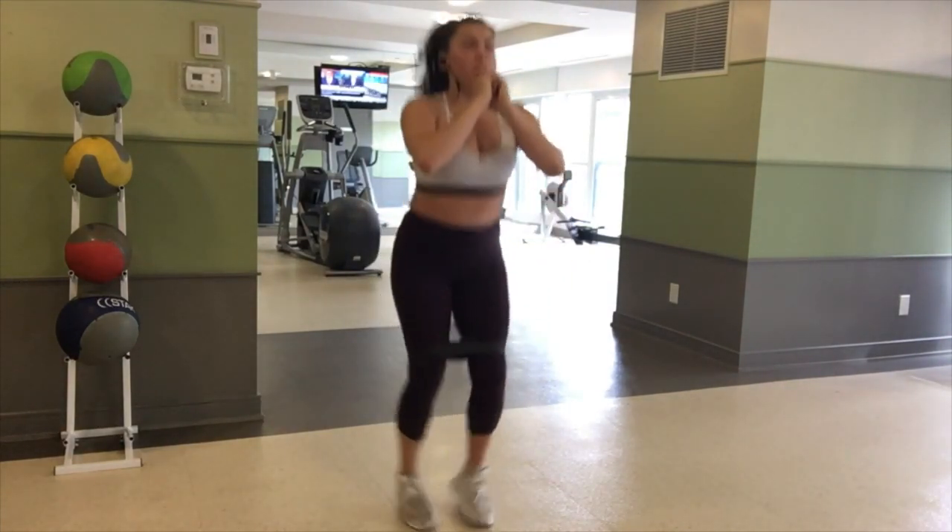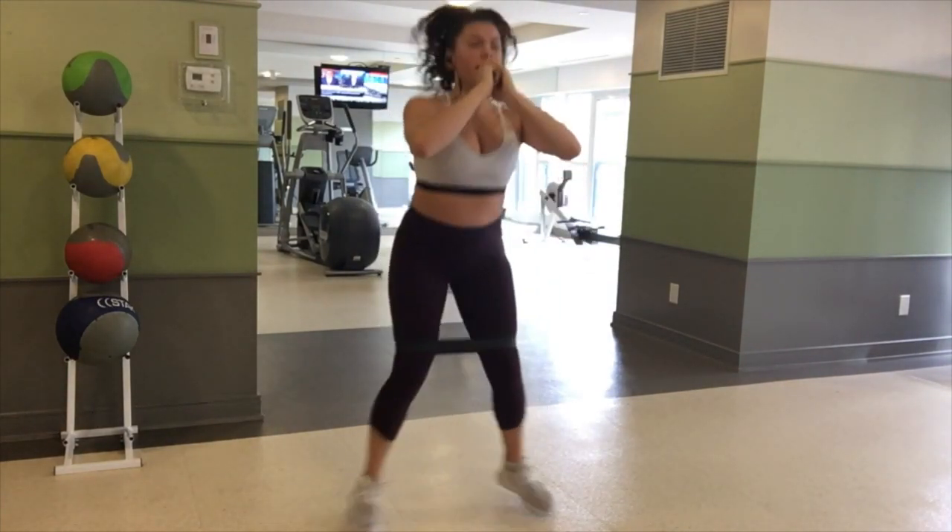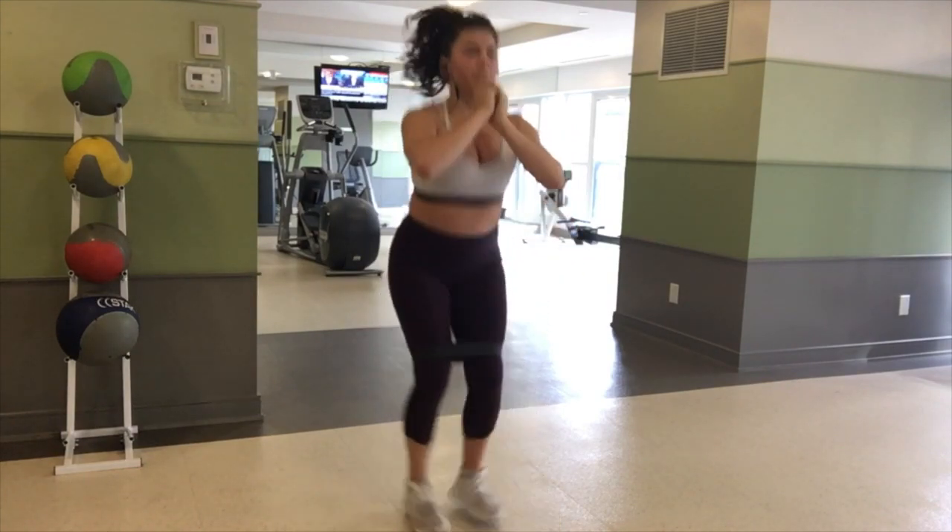Then moving on to your second circuit, doing wide to narrow jump squats with the resistance band. Again, keeping your chest up and your spine neutral.